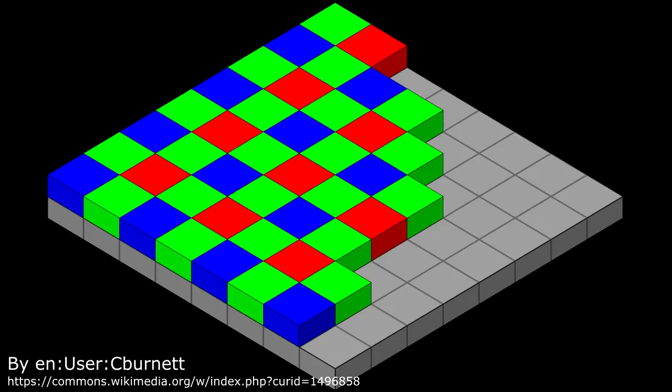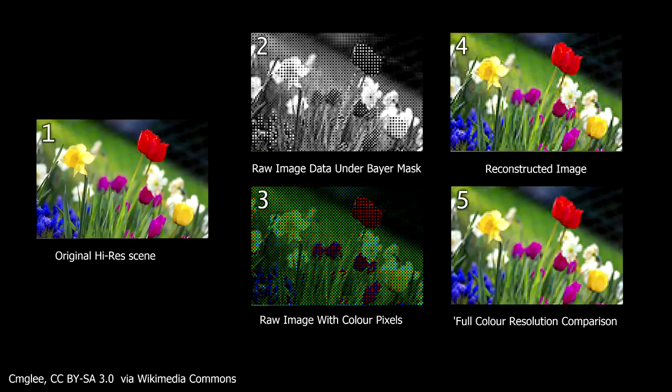A 12 megapixel sensor doesn't mean you have 36 megapixels of actual color sensors, because the color data is at a different resolution from the luminance data — your eyes are not that good at detecting detail in color. Video and image codecs account for the fact that your vision is poor at seeing color resolution. All these pixels go into something called a demosaicing process, which collects the color and creates the nice images we share on social media.